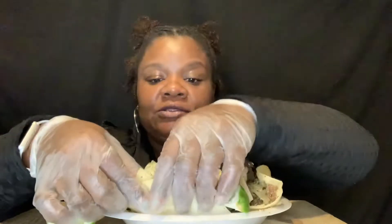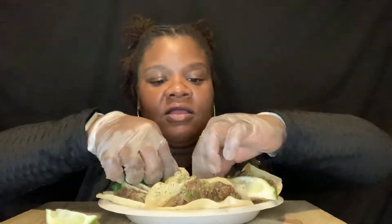Now y'all know the street tacos have like two layers, but not today. And mine is vegan, okay? Y'all think I can do it, but that is okay. I made it all pretty and cute. I got one, two, three, four — child, it's going down in here — four, five, six, seven, eight!